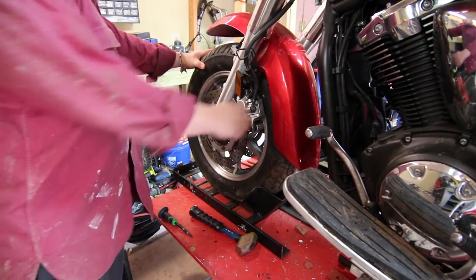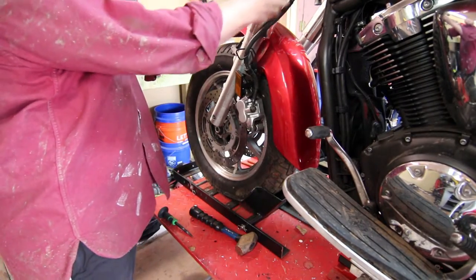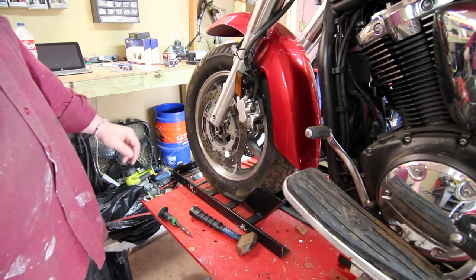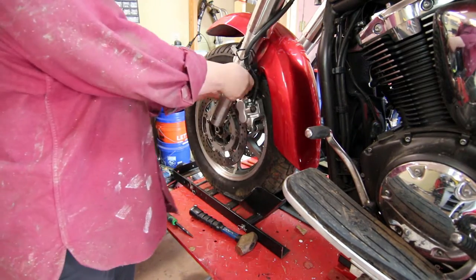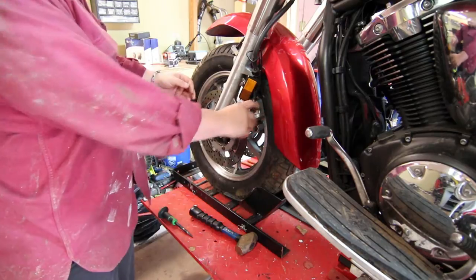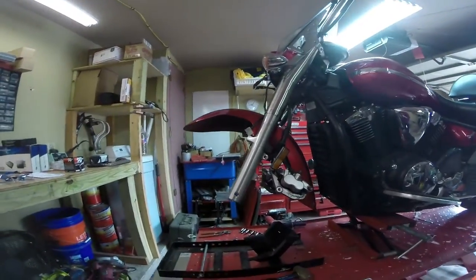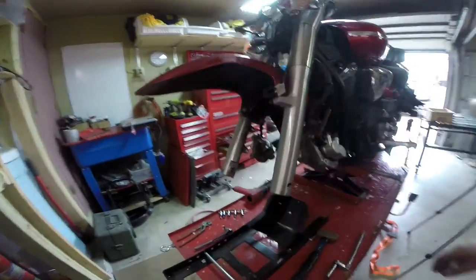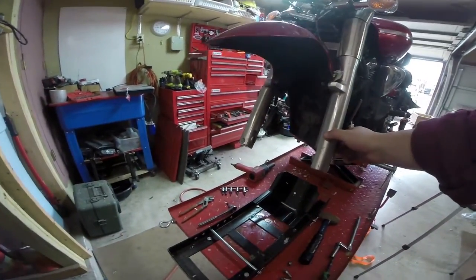We can't even get the front wheel out because these forks are bent in such a way that the brake calipers won't let us go anywhere. So the first thing we have to do is unbolt the brake calipers and get them out of the way. That angle right there should tell you everything you need to know about this front suspension — it is all sorts of just jacked.